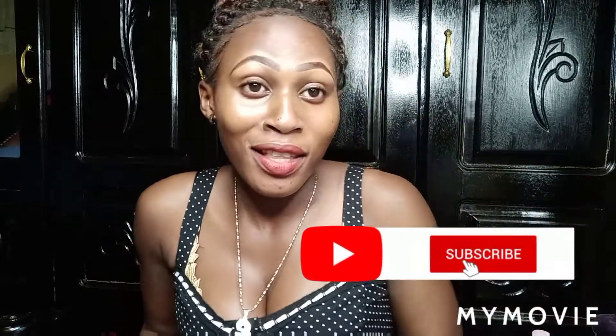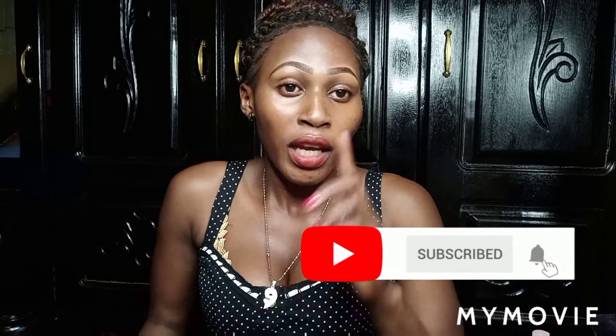Guys, this marks the end of this video. Please if you're new here, don't forget to smash the subscription button and turn on post notifications so that you can be notified whenever I post new videos. Thanks for watching, love you, see you in the next video!